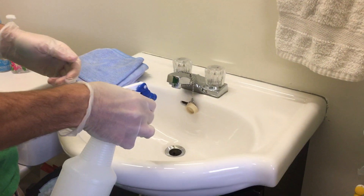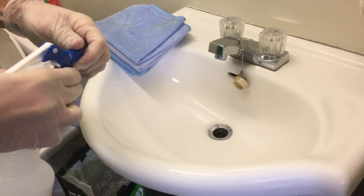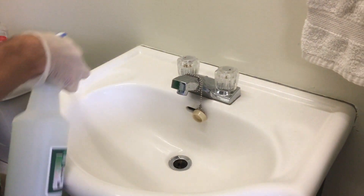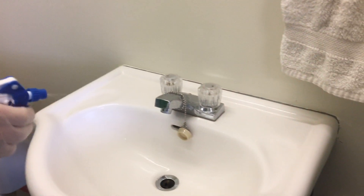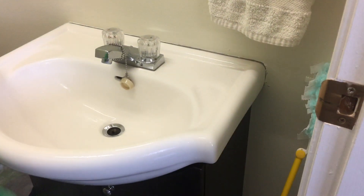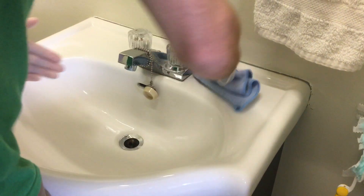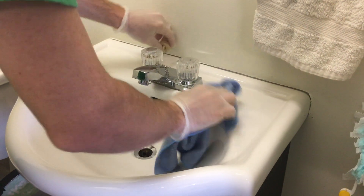A lot of people like to keep the spray bottle on a stream that shoots out in a line, but I prefer a mist so it sprays and covers more of the area — otherwise it just doesn't do the same job, so make sure it's set to mist. Set any items down in your caddy, then take your blue cloth and, after applying the Freedom Solution, give everything a thorough wipe.